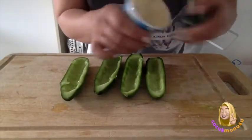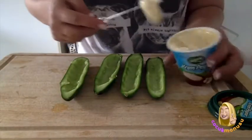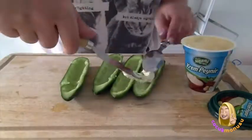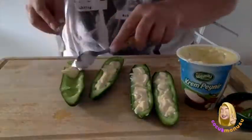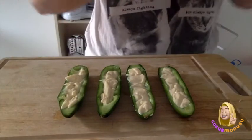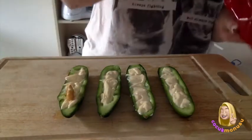Now I will put my cream cheese and we will make the river. Our rivers are ready! Now we need fish — let's put some little fish.